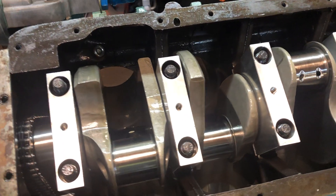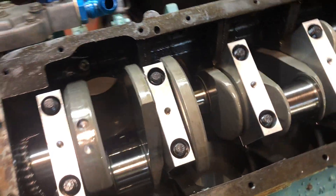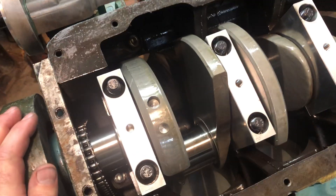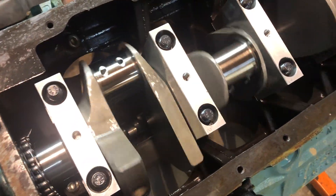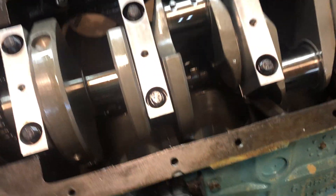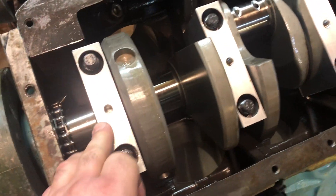Another quick video today. I just pulled off and reinstalled my main caps — no replacement-worthy issues there. These are, I believe, Program billet aluminum main caps.